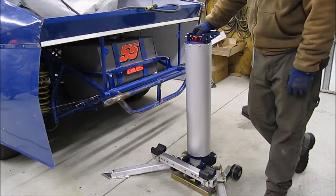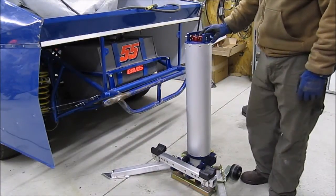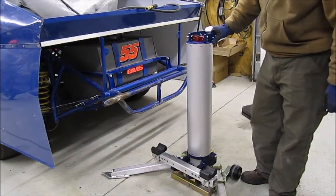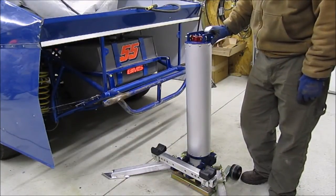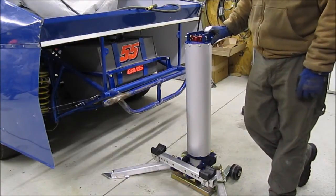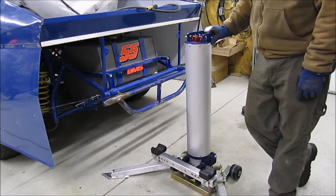I'm really excited to get to use this this year both around the shop and at the track. The Burt air jack is a definite thumbs up in my book so far. Thanks for watching — don't forget to subscribe to our channel and like us on Facebook. If you have any questions, ask them in the comments below or hit us up on our Facebook page — the Big City Bullet, Gavin Honey, on Facebook. Thanks guys!